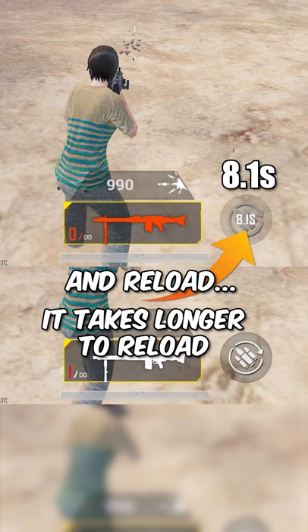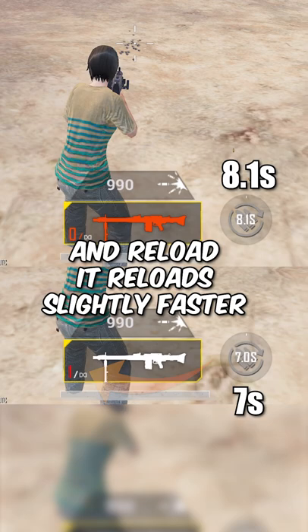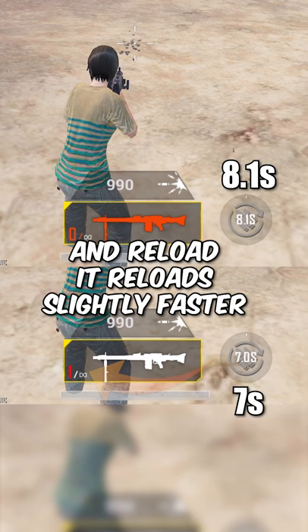Here is a fast reloading hack. If you empty your gun and reload, it takes longer to reload. But if you leave at least one or more bullets in your gun and reload, it will reload slightly faster. You can save one second by leaving at least one or more bullets before reloading. This is also known as tactical reloading and works on almost all weapons.